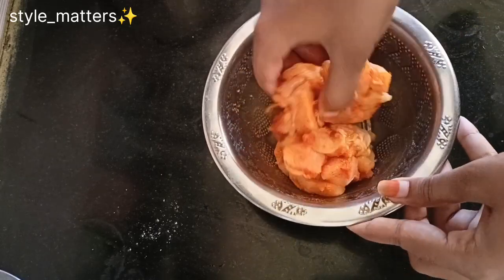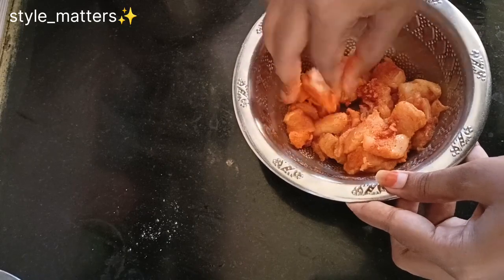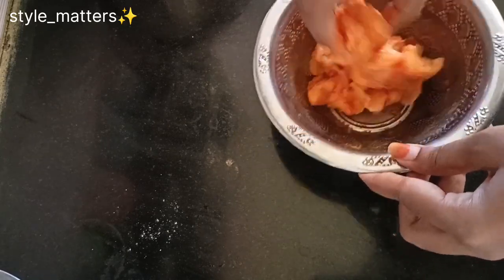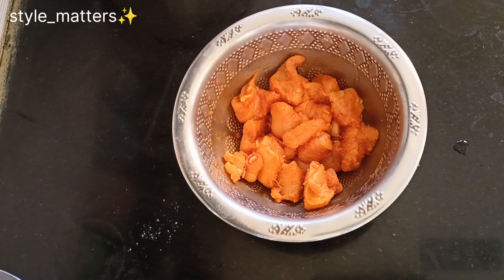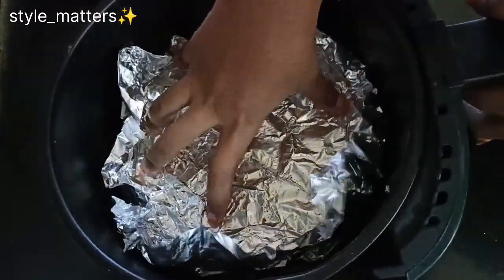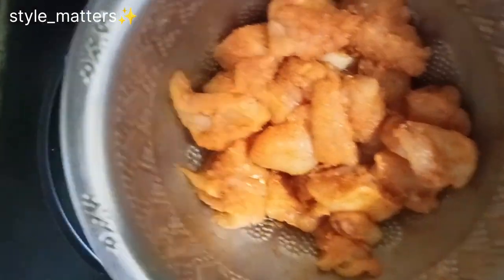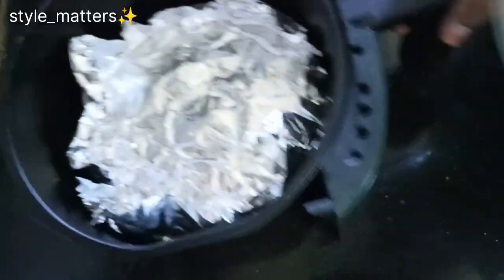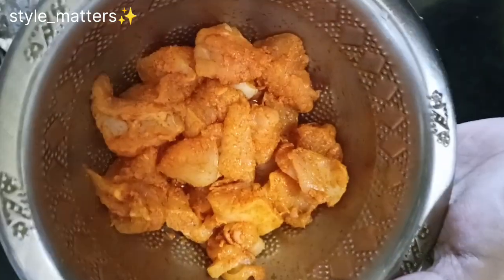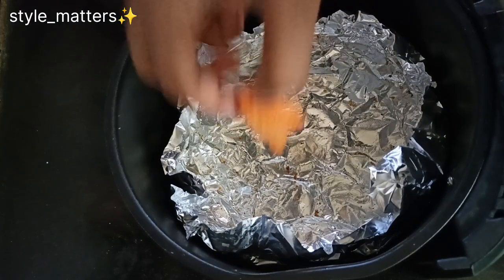Place the chicken during the cooking preparation. Close the marinate. Add the air fryer basket and add aluminum foil. Add the chicken to the tray or plate.